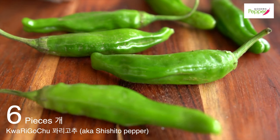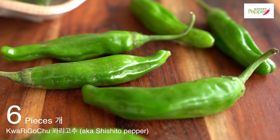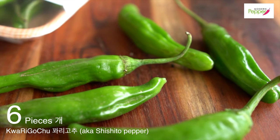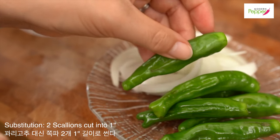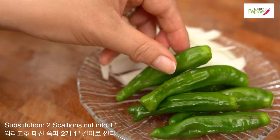These peppers are called 꼬리 고추, commonly known as shishito peppers here in the States. After you rinse your shishito peppers, just take the stem off like that.